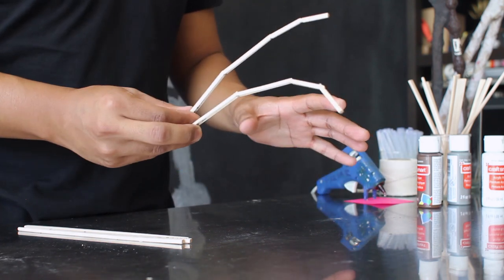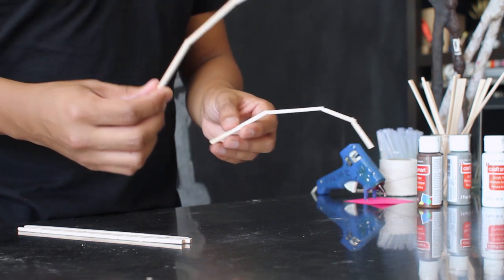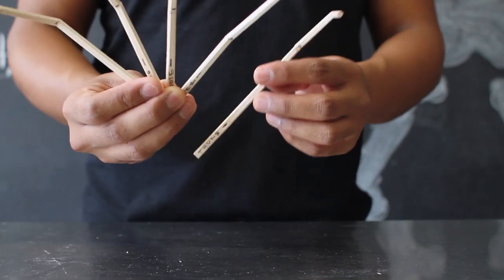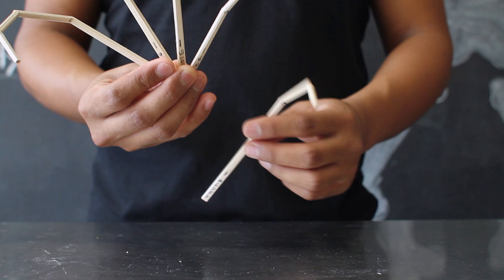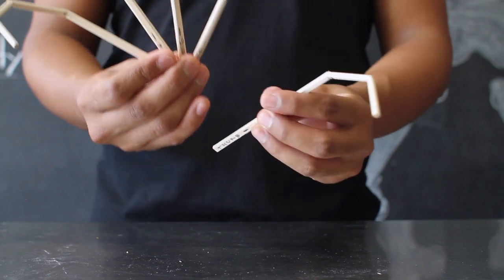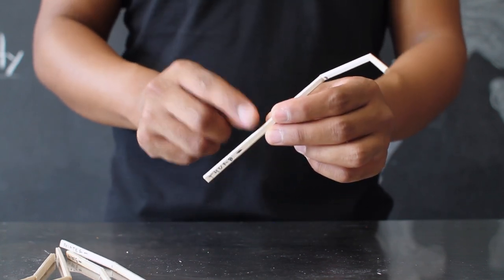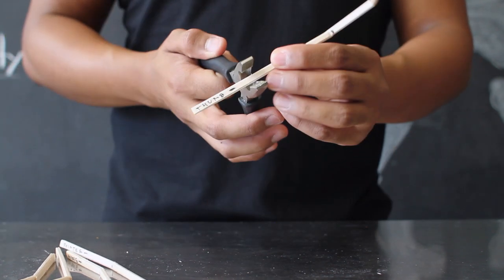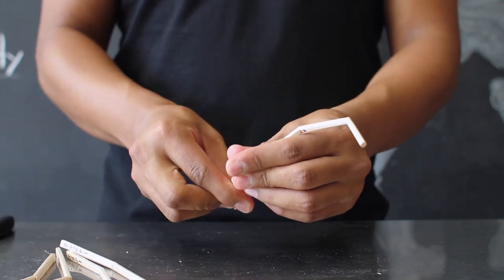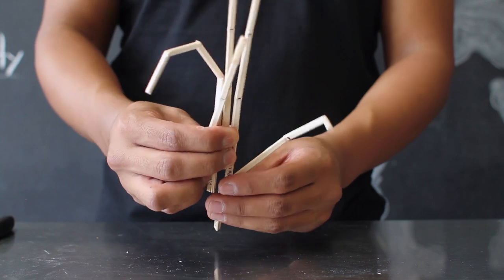To shape and give your skeleton hand a little bit more character, make sure that some fingers are a little bit more curved compared to the others — this will give that cool claw look for your skeleton hand. Your thumb is going to be a little different since it has fewer bendable parts. It will actually connect to the four other fingers and act as your base. For the last joint area, you're going to cut it and bend it a little differently so that it serves as the connection point to the rest of your fingers.